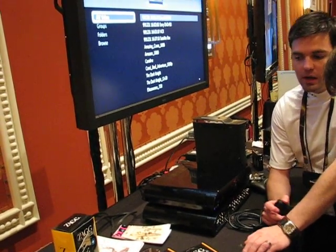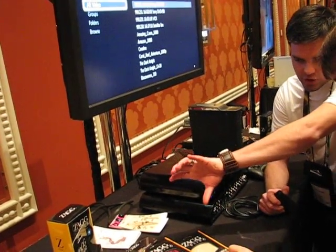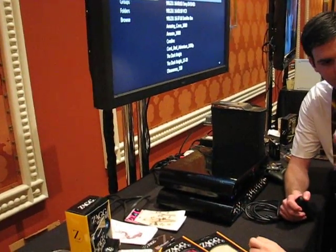We are at CES 2010 with Zag and their Zagbox, and we have with us Barrett Morgan. Hey there Barrett, how you doing? Good, how are you? Not too shabby. So tell us about the Zagbox here. This is something brand new for you guys, right?